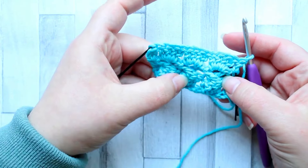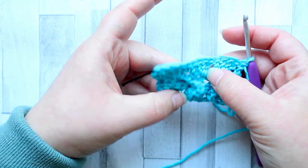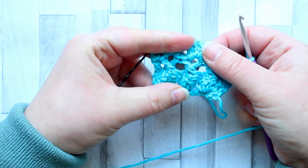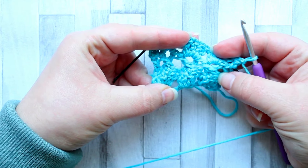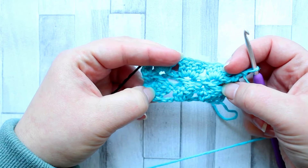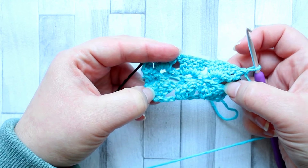If you turn it over you can see how it's standing out a bit more now — you can see those doubles and how they are crossed. If you block it after, you can really pull them up and see them nicely. But that's all there is to the cabbage patch stitch. You're going to repeat rows two and three until you've done all the rows you need.